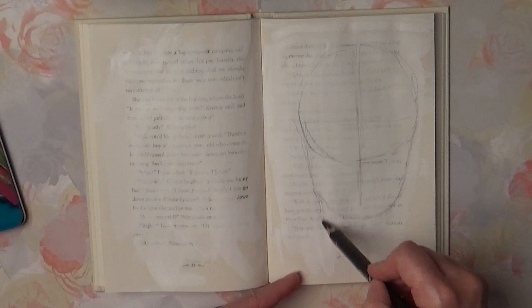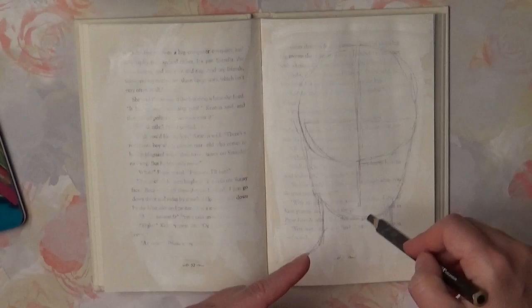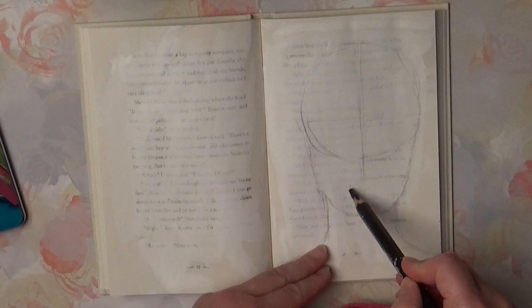Here I'm using Stabilo pencil — it's from Jerry's Artarama. It's probably an aquarelle pencil but it's pretty much like Stabilo. So I started to draw a portrait from the circle.